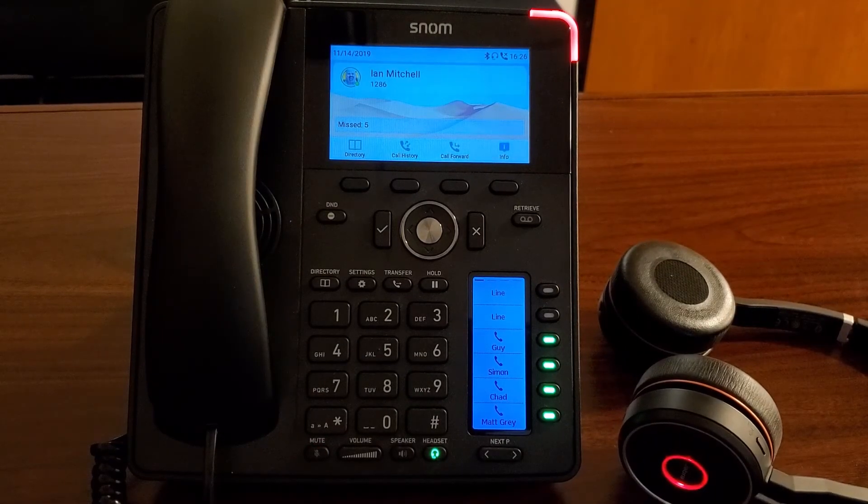And that's how you can use a Bluetooth headset on our Snome D785 and answer a call completely remotely while still getting the ring indication. I hope you enjoyed this, and we'll have more videos to come. Thanks.